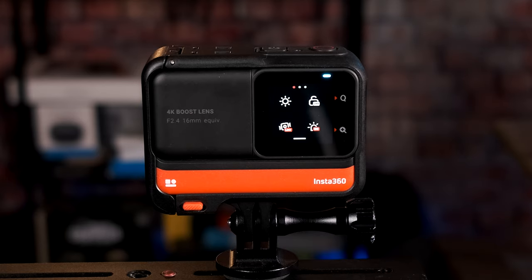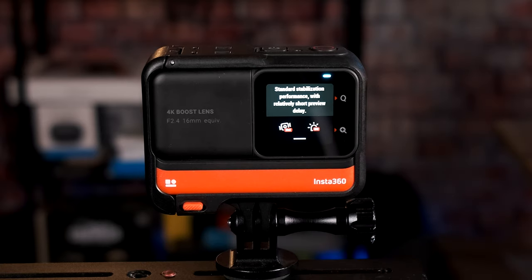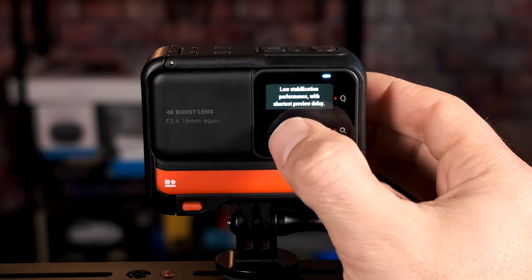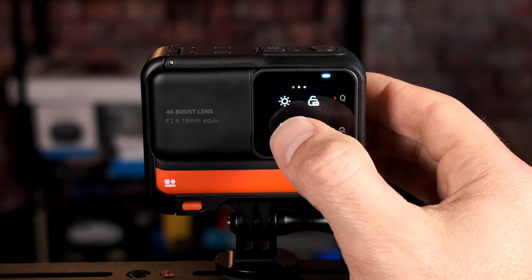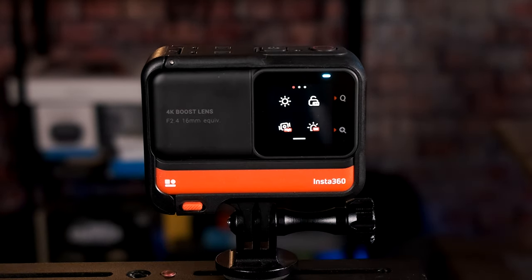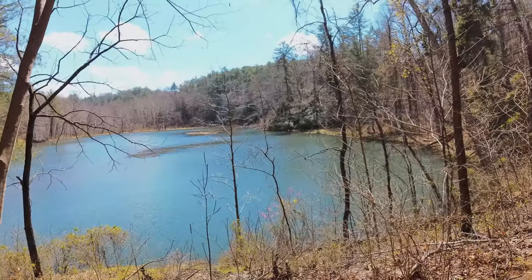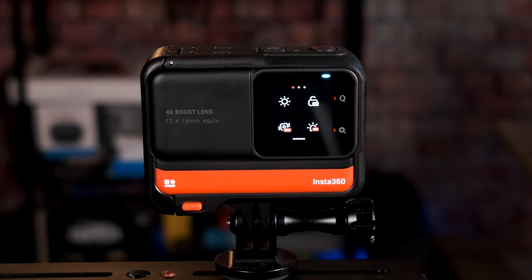The next setting is stabilization. You can put it on low, standard, or high. On high stabilization there's actually a delay — if you move the camera left or right, it takes a second for what you're seeing to catch up. I like to set this to standard. Standard does a good job, there's no crop with it, and there's not much preview lag.